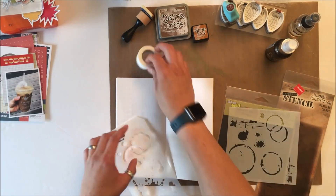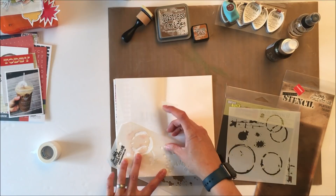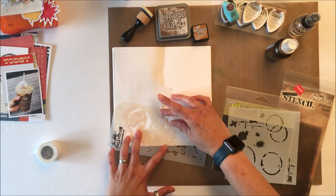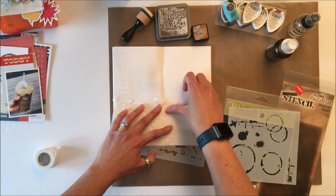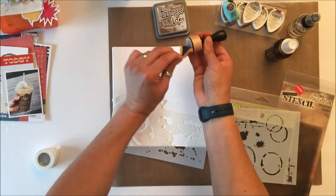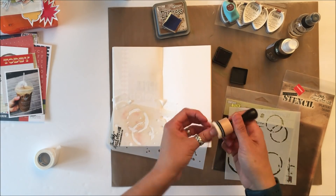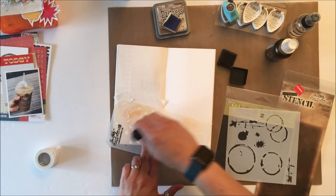So those are the five things that Anna challenged us to use in our travelers notebook. This notebook is an about me notebook, and recently my daughter and I went to Indianapolis to visit my parents and we went out for coffee, so I decided I wanted to do a page about coffee.